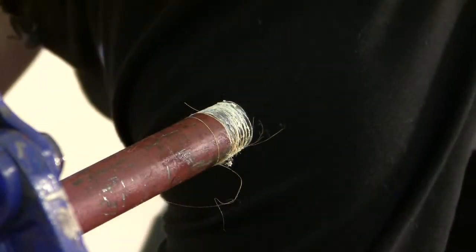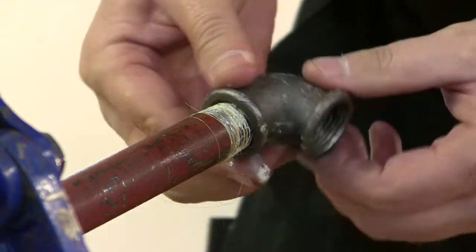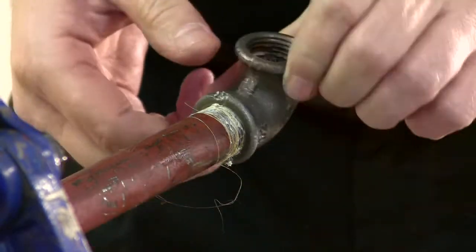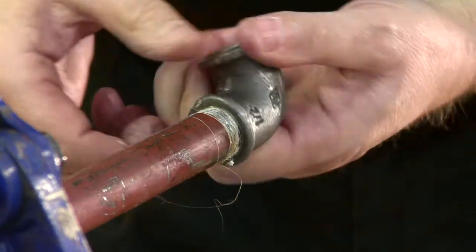Then, using the elbow, we start it with your hand, making sure it goes on hand tight as far as possible so as we don't cross-thread the fitting.